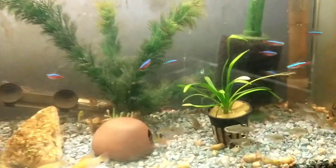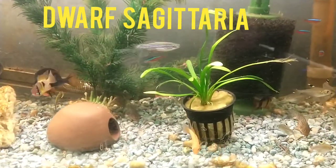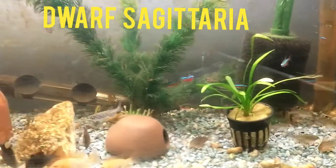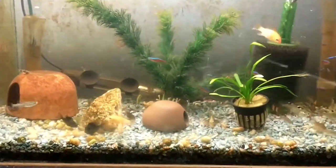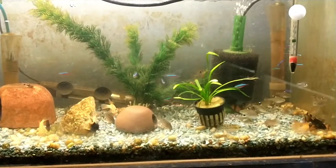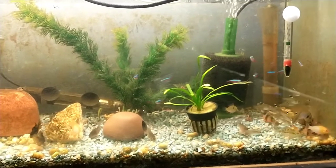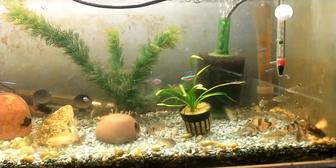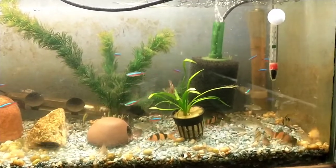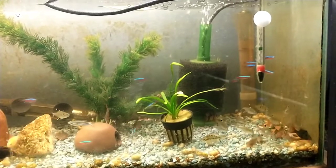I do have one dwarf sagittaria plant which you can see right here — I'm hoping to carpet it out over the length of the tank over time, just leaving it in the rock bowl pot and letting it shoot out runners to cover the entire tank. To run back through the fish quickly: 13 cardinal tetras, 12 pristella tetras, 10 German blue rams — three blacks, three golds, two tank-raised German blue rams, and two wild German blue rams — six Corydoras sterbai, six Corydoras habrosus, and one zebra danio.